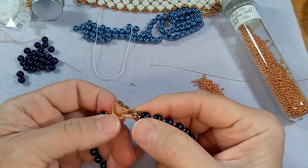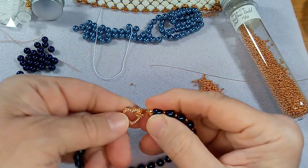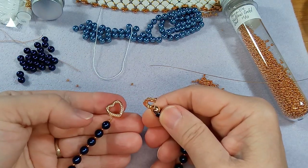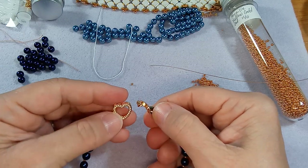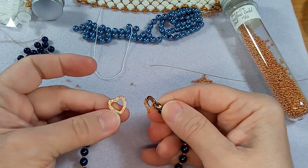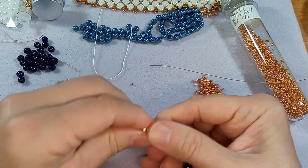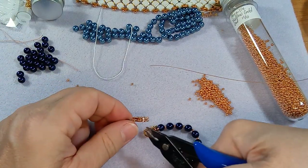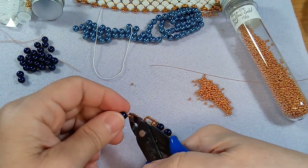This heart clasp has a connector and it connects to the pearl - you just open that up. Your connector becomes an element, like a focal element of the bracelet, and that's what I like. So let's cut this off and restring it, and chit chat while we're at it.